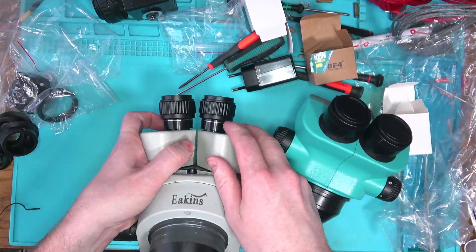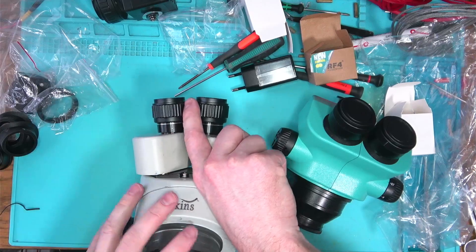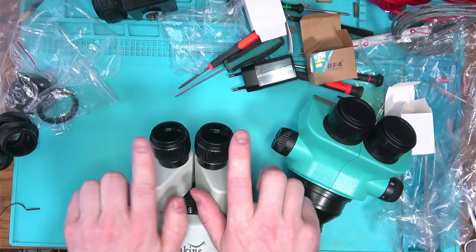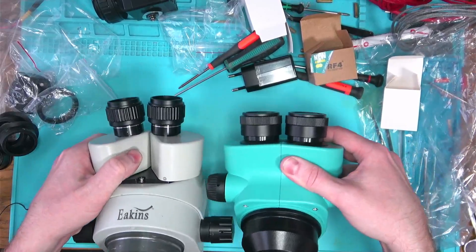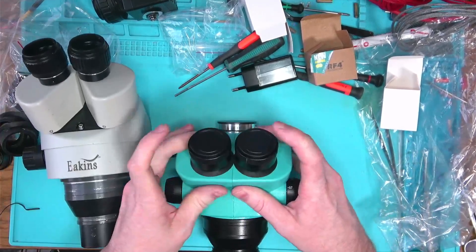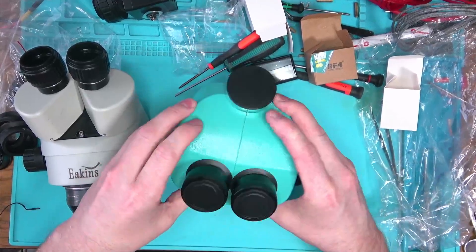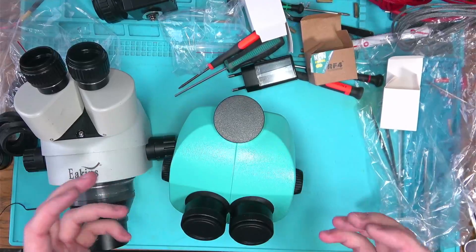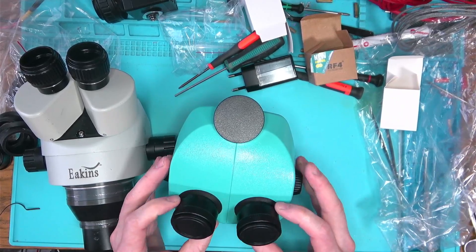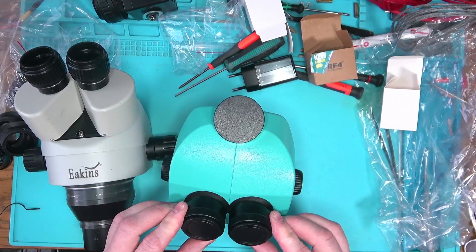If you close these down, you can see how much further apart and at what an angle these eyepieces are — pointing away from each other — compared to the Eakin's. That is reason number one. Looking through these, something is wrong with the parallax; everything is just doubling. There's double vision everywhere.